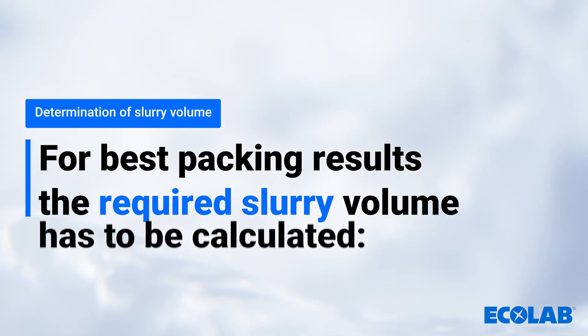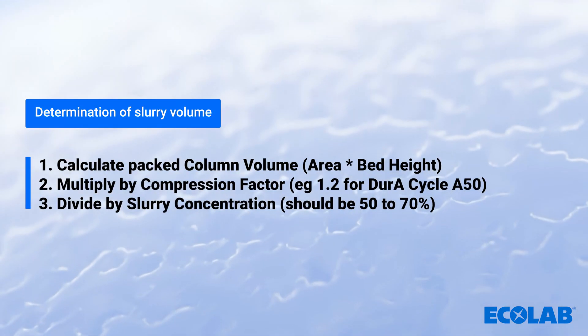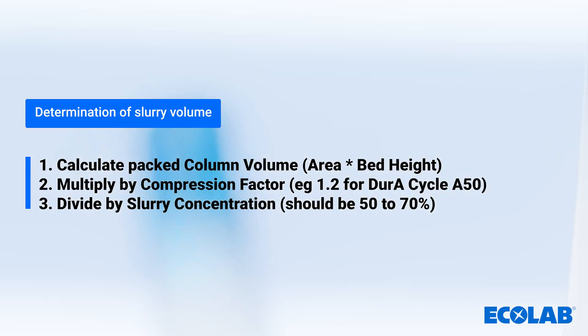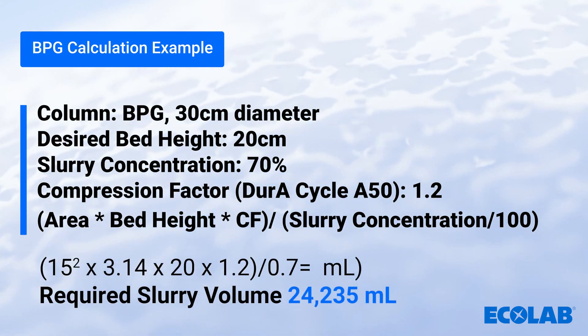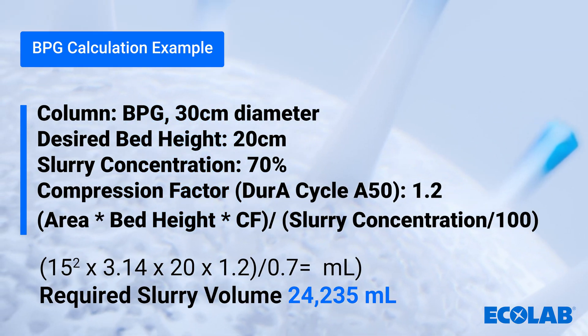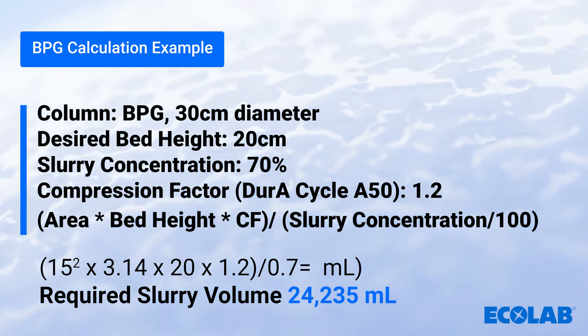Once the slurry concentration has been calculated, this is then used to calculate the required slurry volume. The column volume is multiplied by the compression factor and this is divided by the slurry concentration. For the BPG 300 column packed in this instructional video to a 20 cm bed height, the required volume of slurry with a 70% slurry concentration is 24.2 litres.